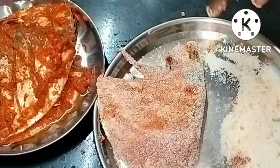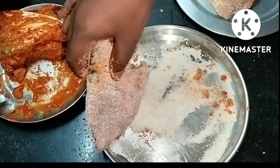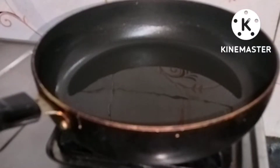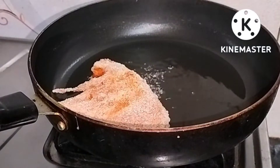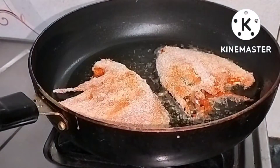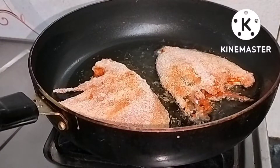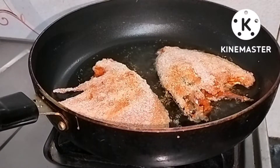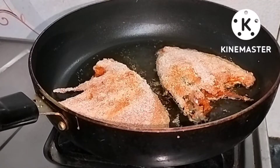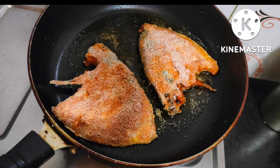I will mix the corn flour and mix into the next pot. Put it on top for the pan and mix it together with the corn flour and heat.